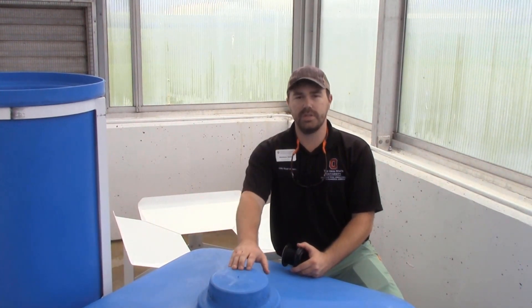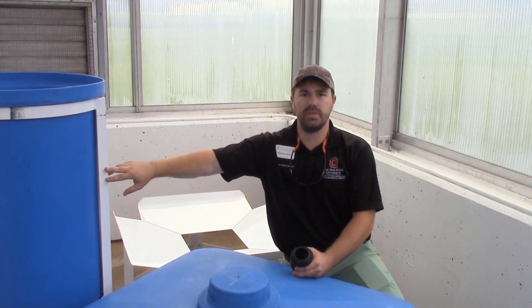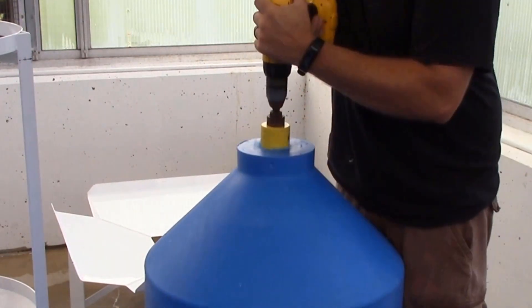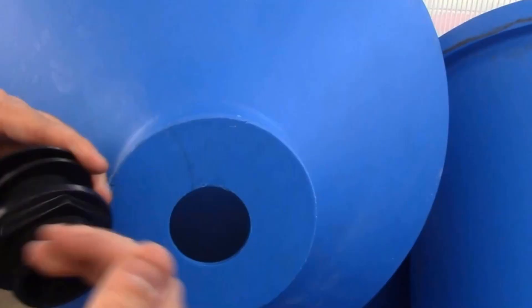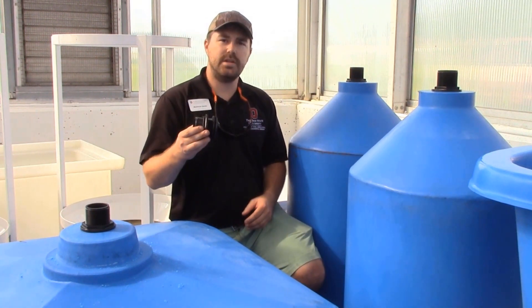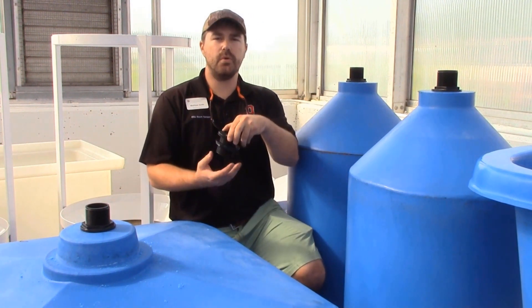While we're waiting on the cinder blocks to be brought over to elevate our fish tank, we're going to drill holes into each of the fish tanks and add inch-and-a-half bulkheads for our center drains for the water to drain out, as well as a similar bulkhead in each of the six filters we're going to have for the system. Now that all three holes are drilled in our first part of our system, we have the fish tank and the two filters, and we added the bulkheads on each side, ensuring that the gasket is on the inside of the fish tank before it's screwed on.